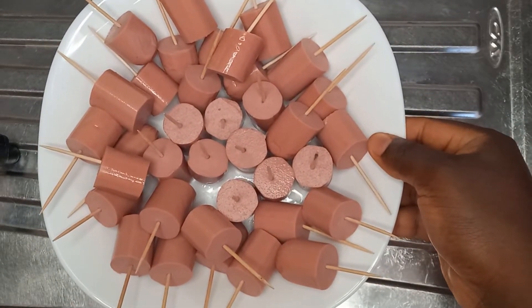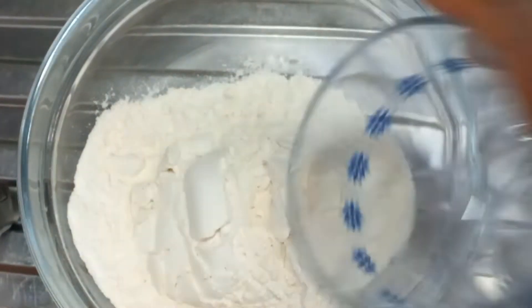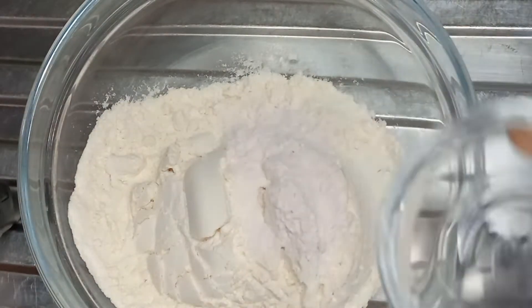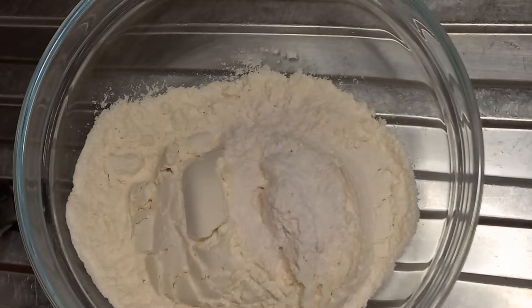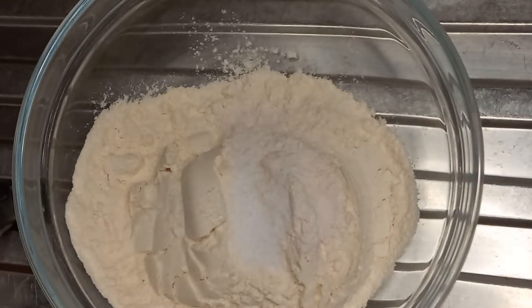Now we proceed with the dry ingredients. For the main ingredient you will need all-purpose flour. Then add baking powder, add salt, and add sugar.